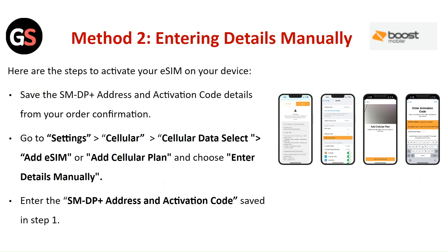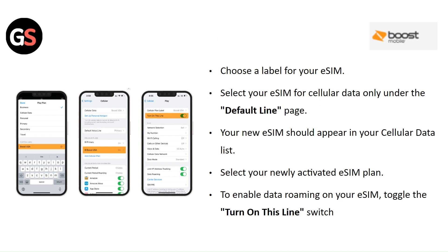Method 2: Entering Details Manually. Save the SMDP+ address and activation code from your order confirmation. Go to Settings then Cellular then Cellular Data. Select Add eSIM or Add Cellular Plan and choose Enter Details Manually. Enter the SMDP+ address and activation code saved in step 1. Choose a label for your eSIM. Select your eSIM for cellular data only under the Default Line page. Your new eSIM should appear in your cellular data list. Select your newly activated eSIM plan to enable data roaming and toggle the Turn On This Line switch.